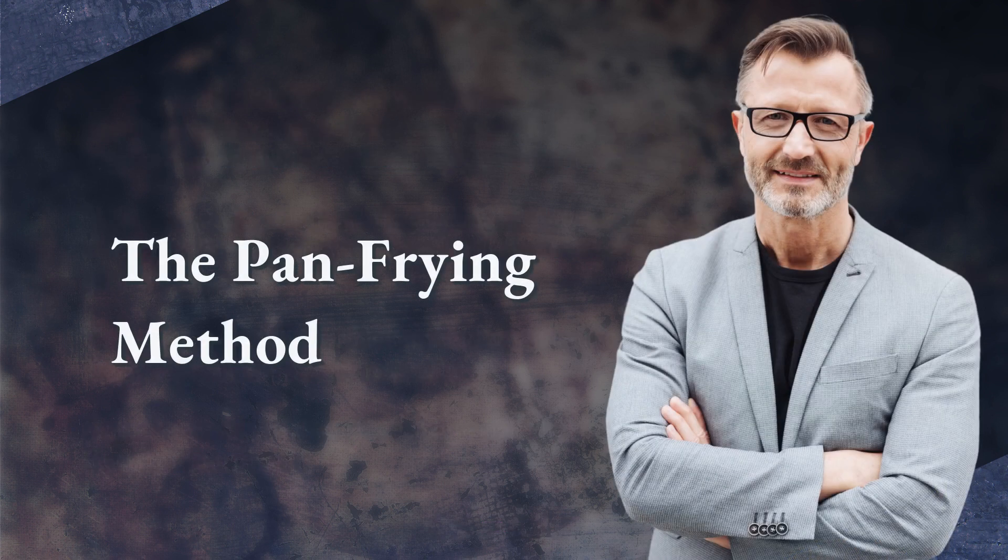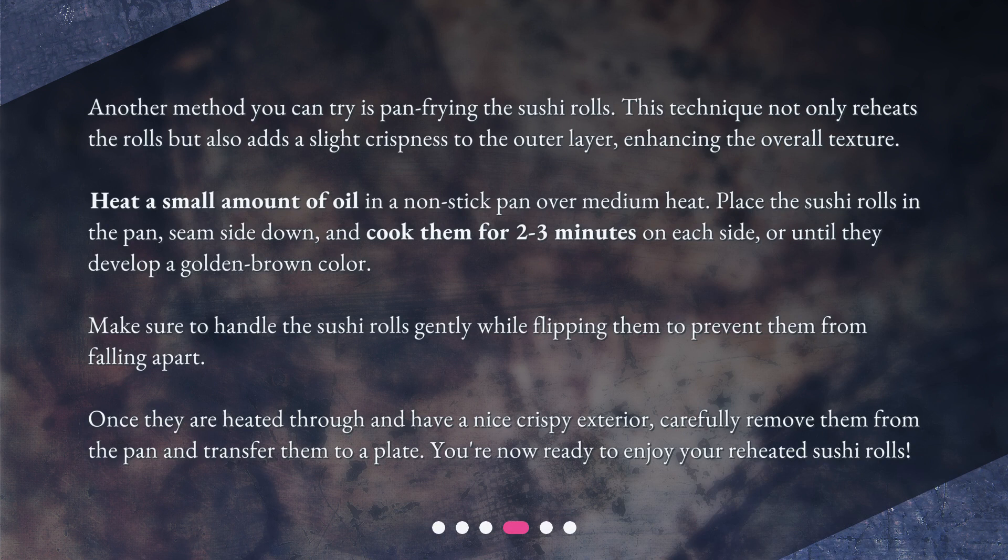The Pan Frying Method. Another method you can try is pan frying the sushi rolls. This technique not only reheats the rolls, but also adds a slight crispness to the outer layer, enhancing the overall texture. Heat a small amount of oil in a non-stick pan over medium heat. Place the sushi rolls in the pan, seam side down, and cook them for 2-3 minutes on each side, or until they develop a golden brown color. Make sure to handle the sushi rolls gently while flipping them to prevent them from falling apart. Once they are heated through and have a nice crispy exterior, carefully remove them from the pan and transfer them to a plate. You're now ready to enjoy your reheated sushi rolls.